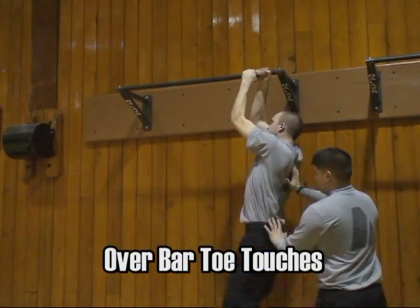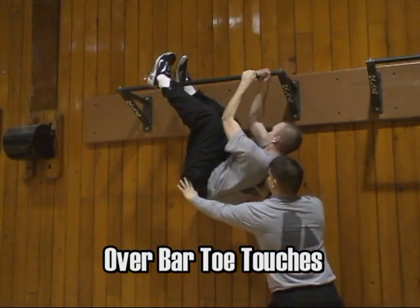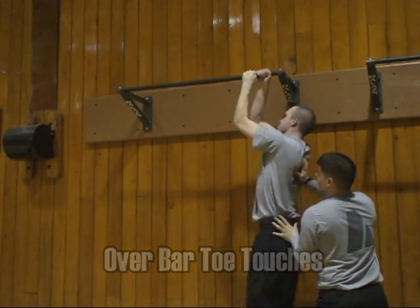With the over-the-bar toe touches, it's critical that you have a spotter and perform the exercises as shown. The spotter obviously prevents any injuries if the individual was to lose their grip.